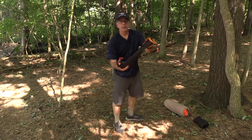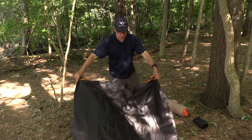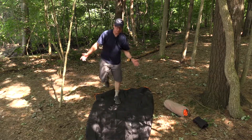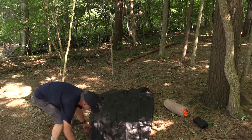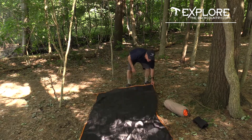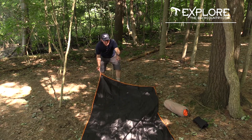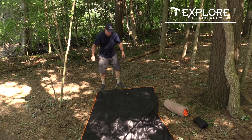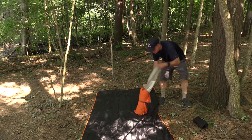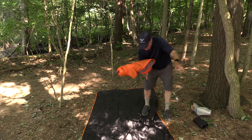Opening up the footprint here — basically it's a waterproof tarp, which if you're not going to use it as a footprint you can certainly use it as a tarp or a ground sheet, for example if you're stopping for lunch and want to sit on damp ground. The footprint has nice metal hole clasps with little holes on the corners for the posts to go in. It's nice to see that it's made of metal.